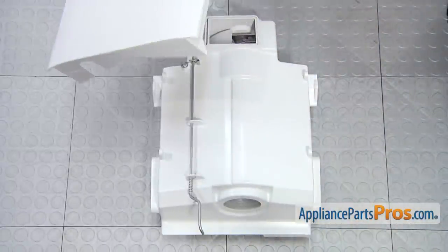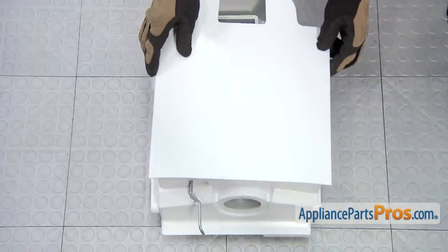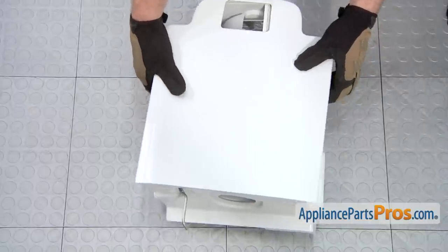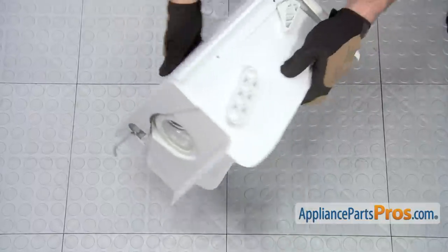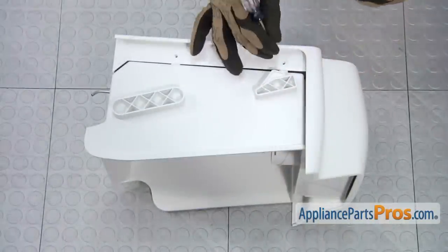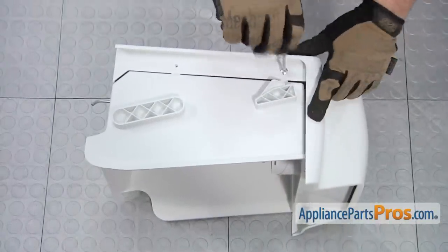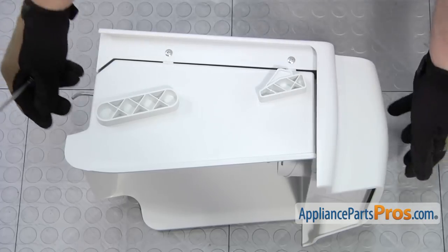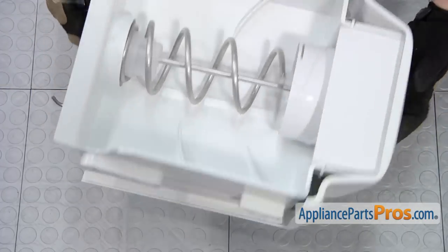Now we can put the shield back on. We're going to set it down and lift it up onto its side and line it up so we can put the screws in. Now we can turn it over and put the ones in on the other side.